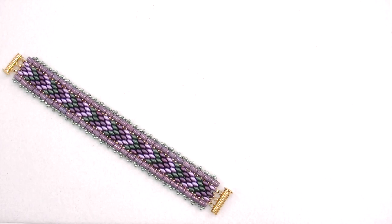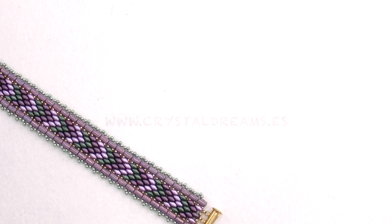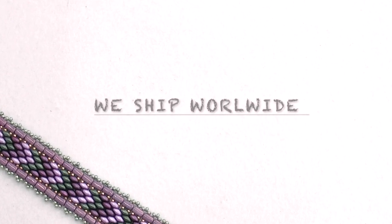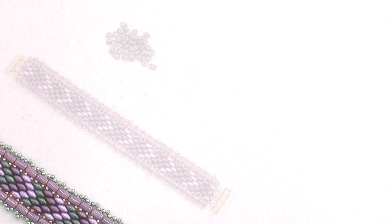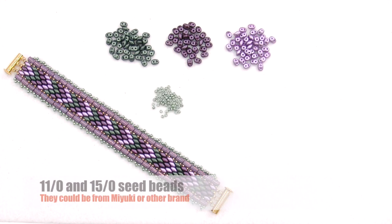So let's take a look at the materials we need. Let me introduce you to our company where you'll find all the parts I'm going to use: www.crystaldreams.es. Here you can contact us through email or WhatsApp for any further questions. Remember that we ship worldwide. We will need SuperDuo beads, choosing the colors that best match together — that is a very tricky issue because the assortment is very big, so you can take a long while to plan how to combine your colors.